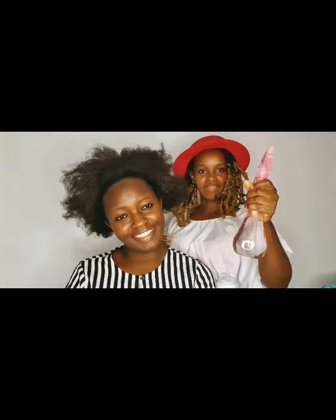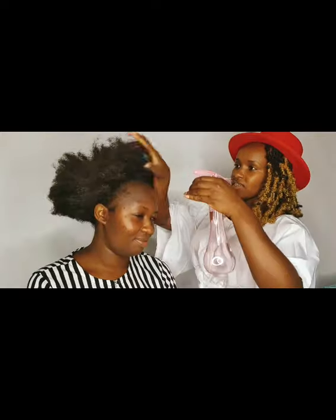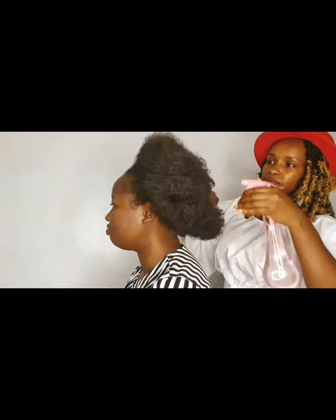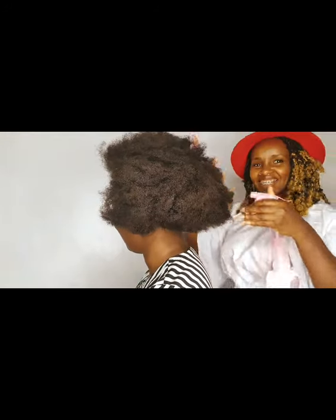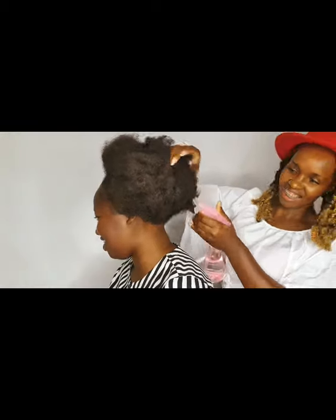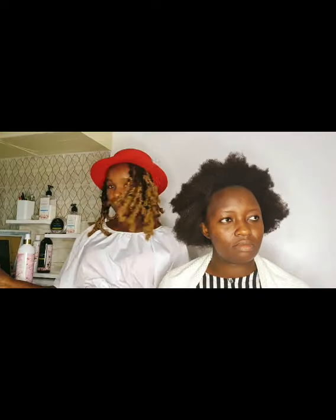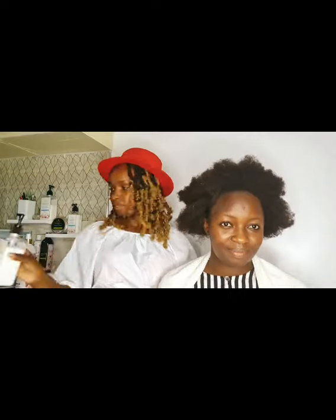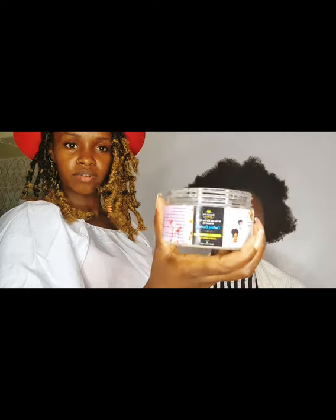It leaves your hair so moist. We're going to use my friend here to show how to use it. It's a wash-and-go product, so the first thing you do is spray water on your hair. If your hair is clean and you don't want to wash it, you can also use the product right after leaving the shower on wash day. We're just spraying water to make the hair wet.